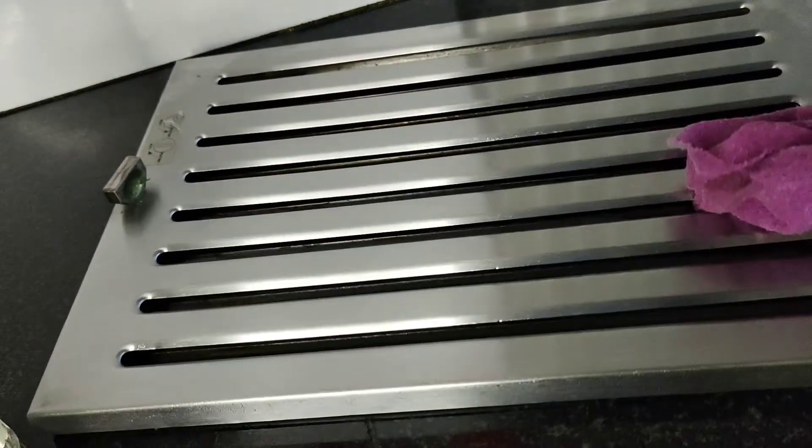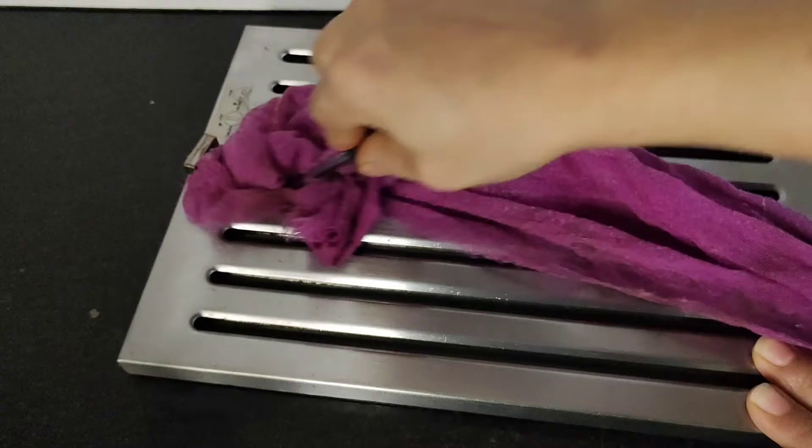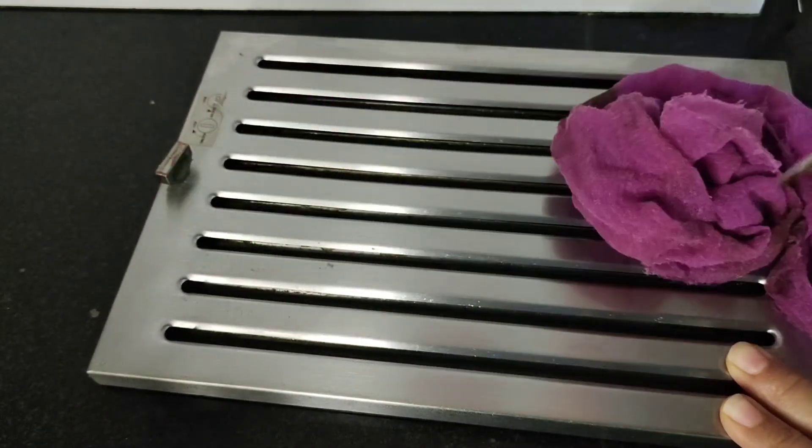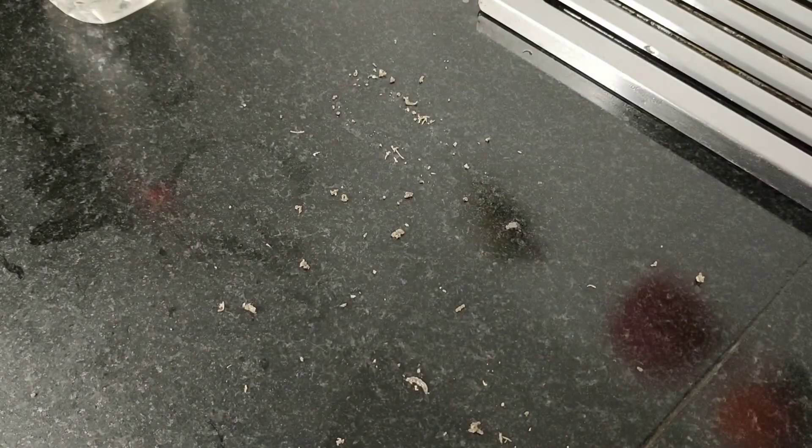Since it is difficult to reach inside the chimney filters, I am going to use a screwdriver and rub it using the same solution. You can see the difference between the clean one and the not-so-clean one. It took me just two minutes to clean this chimney filter and remove so much grease and dirt.